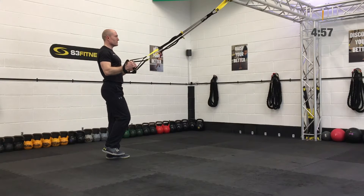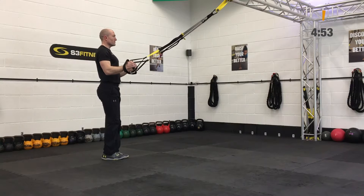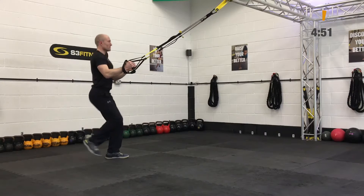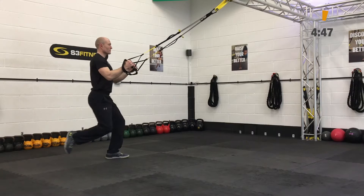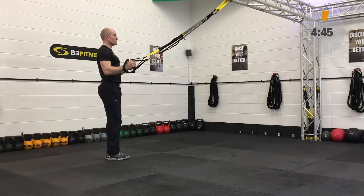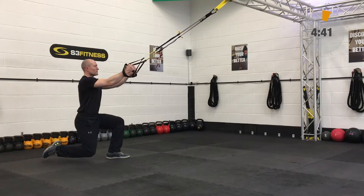Welcome to circuits number two. The first exercise is going to be a balance lunge. We're going to stand on the left leg first and the right leg is going to come back. That's going to be mid-length, you're going to be standing facing the anchor point, elbows underneath the shoulders, standing on the left leg only and the right leg is going to go back.